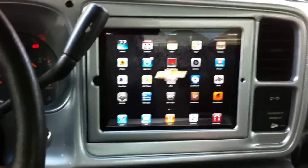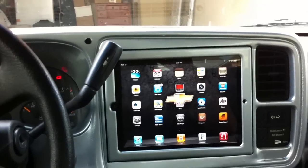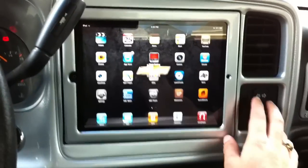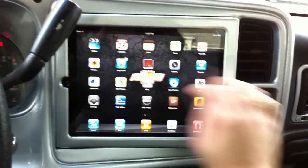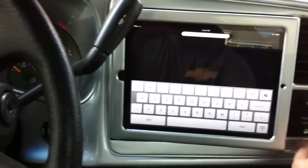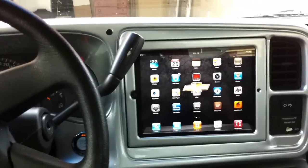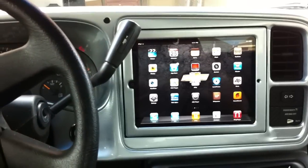One of the main goals on this install was to make it really easy to take the iPad in and out because I'm going to do that a lot. Just push the button, slide it out, and within three seconds it's already out of the car. Put it back in, slide right back in there, slide into place and you're good to go. I think I accomplished that goal.